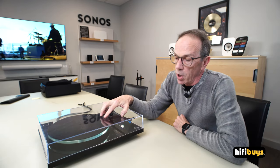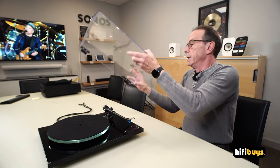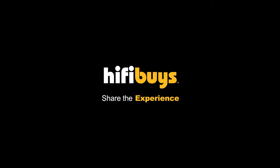These come in gloss black, gloss white, and gloss red. We usually stock them in gloss black and gloss white, with red as a special order. That pretty much wraps it up. It comes with a dust cover that comes off when you want to play your records. All in the box. So come down and take a listen to it, get your hands on one. This is David at HiFi Buys, signing out. I'll see you next time.